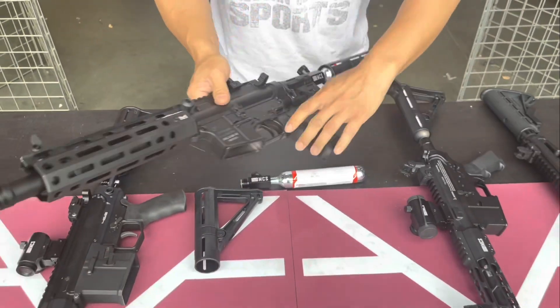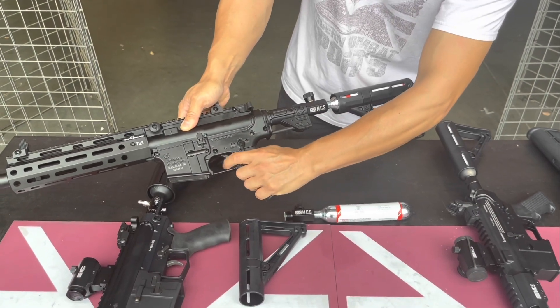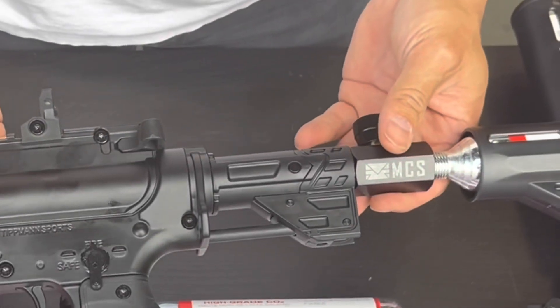You want to fire it — let me show you real quick. [fires] When you're done, all you have to do is turn it off, and now you can store it away without losing any air.